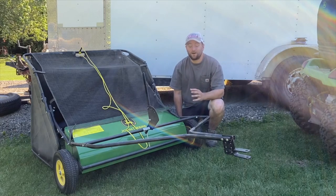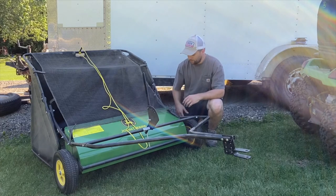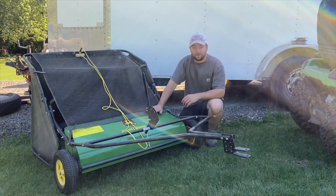In this video, I'm going to talk about probably my favorite piece of tow-behind lawn equipment. If I had to recommend one piece of equipment for you to buy to go along with your yard or garden tractor, it would be a tow-behind lawn sweeper.